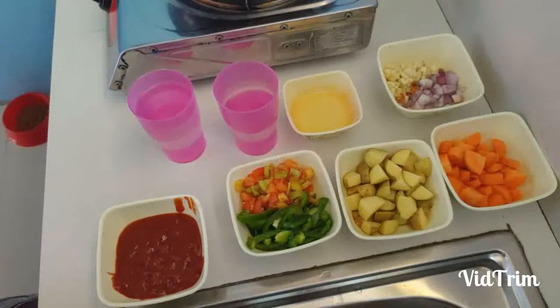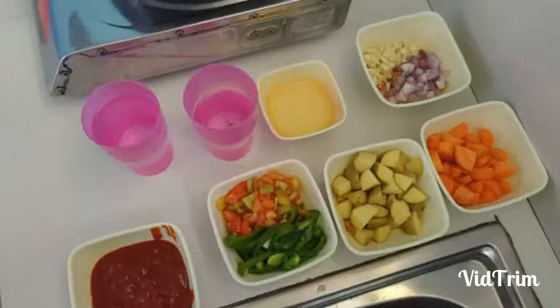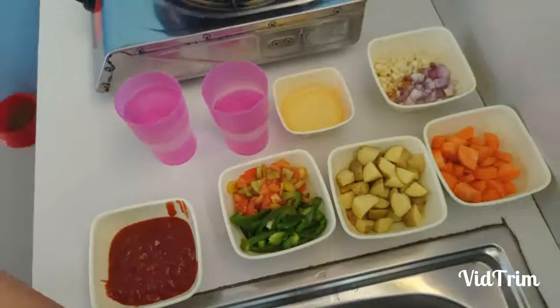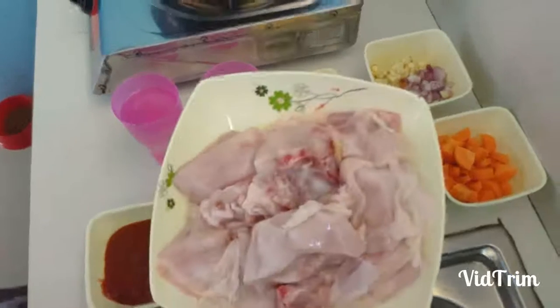And we have our chicken here. Let's put out this chicken here. As you can see, I don't eat pork for health reasons and religious purposes, so we have chicken.